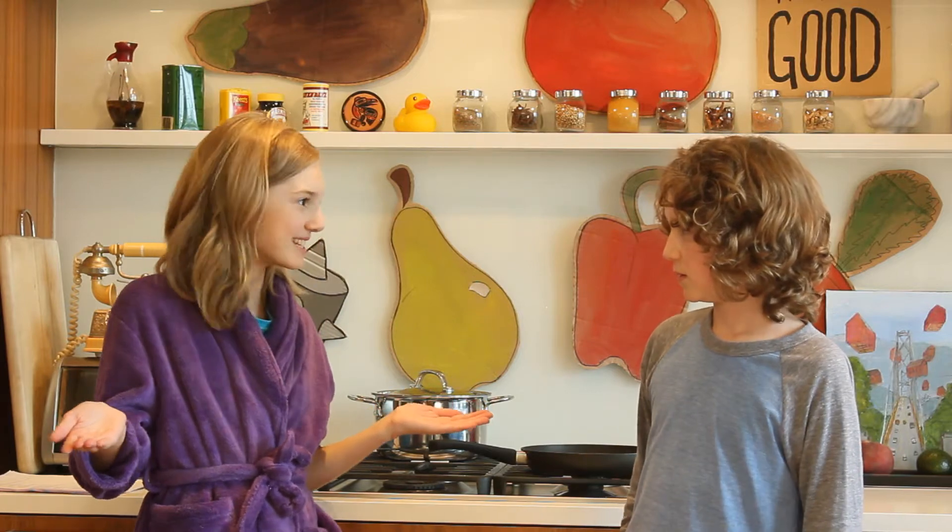What are you doing? Trying to figure out what to make our friends for breakfast. Why don't we just make pancakes like we always do? We're out of milk, butter and baking soda.